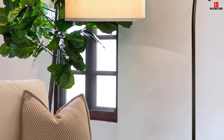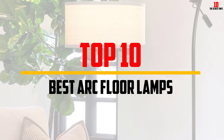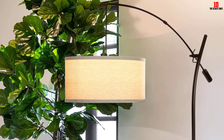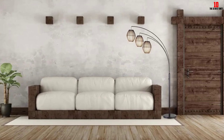Hey guys, in this video we're going to be checking out the top 10 best arc floor lamps that are available on the market for their true quality. I made this list based on my personal opinion and hours of research, and have listed them based on popularity, quality, price, durability, user opinions and more.